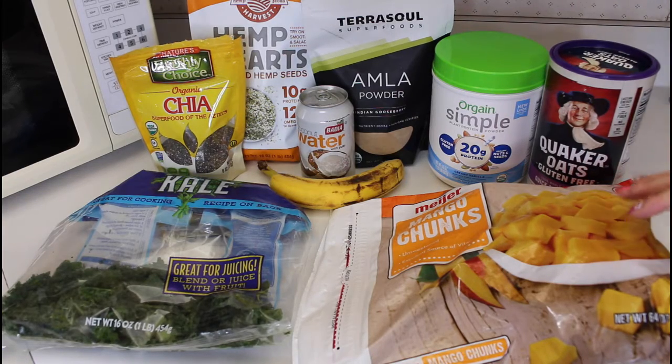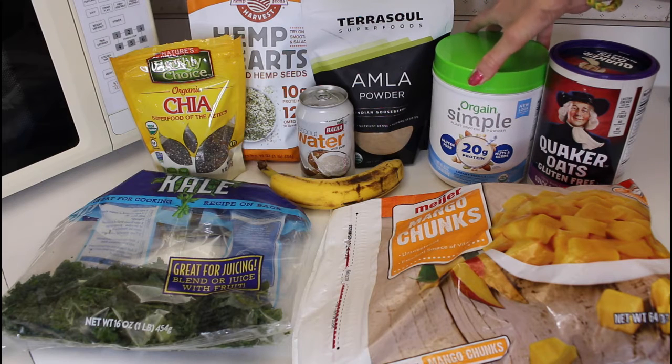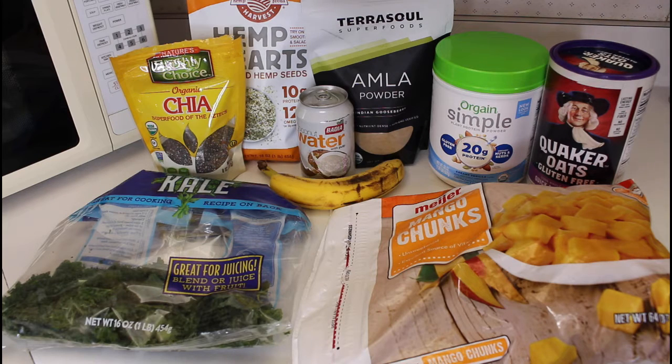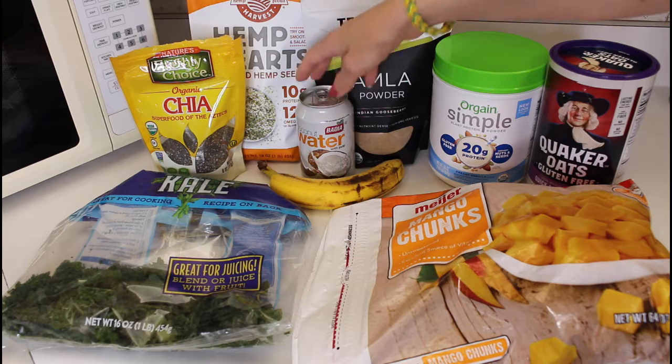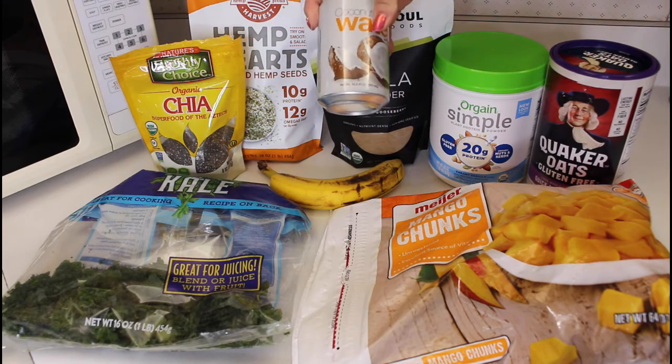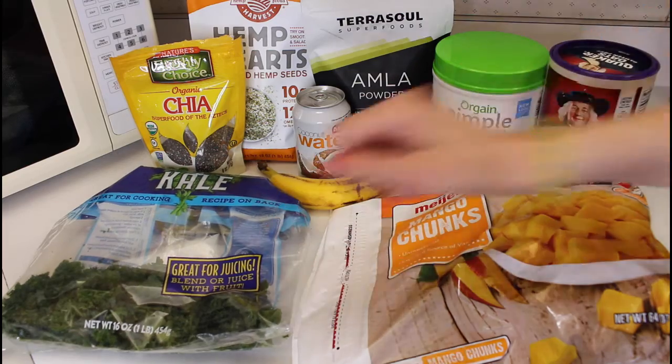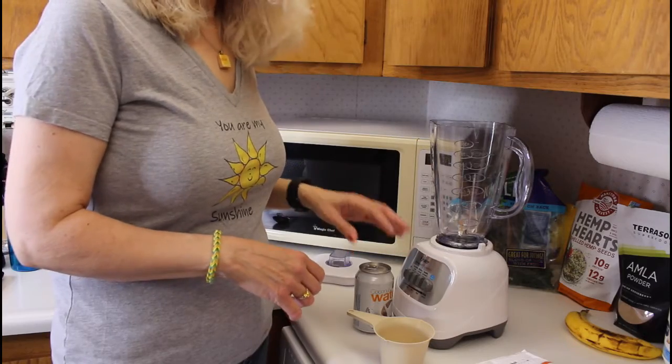For this recipe we are going to use one cup of mango chunks, two tablespoons of quick oats, a scoop of protein powder, a teaspoon of amla powder — that's very strong — a tablespoon of hemp hearts, a tablespoon of chia seeds, and one cup — or I'm going to use the whole can, it is 10 ounces — of coconut water, one banana, and a handful of kale.